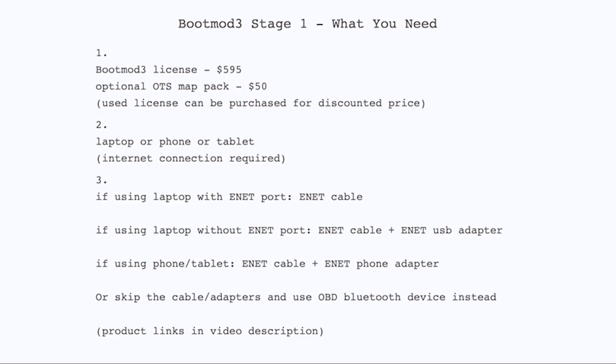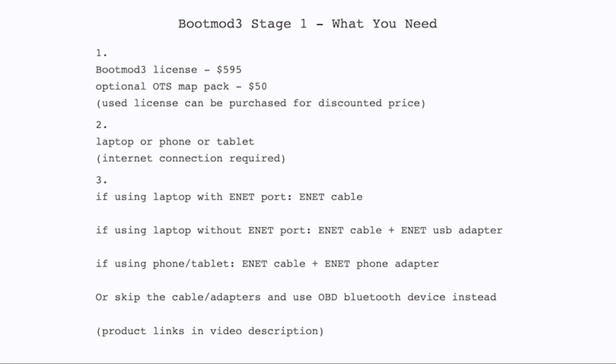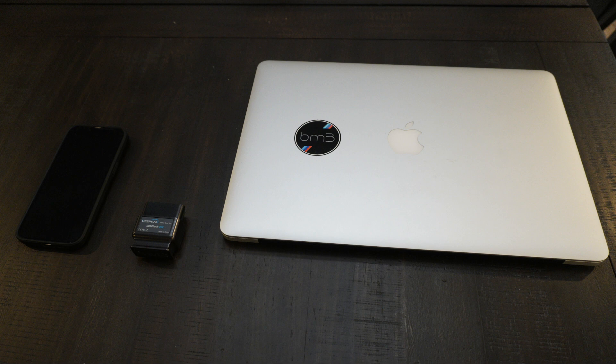To tune your car with Boot Mode, you need a license and something to connect your computer, smartphone, or tablet to the OBD port. A license is $595 from the Pro Tuning Freaks website, plus an additional $50 for the OTS map pack — OTS meaning off-the-shelf. The alternative is a custom tune, which is more expensive but dialed in specifically for your car and ultimately better than an OTS map. I've used a MacBook with E-Net cable and USB adapter, and also an iPhone with E-Net cable and Lightning adapter, but a Bluetooth adapter works too.